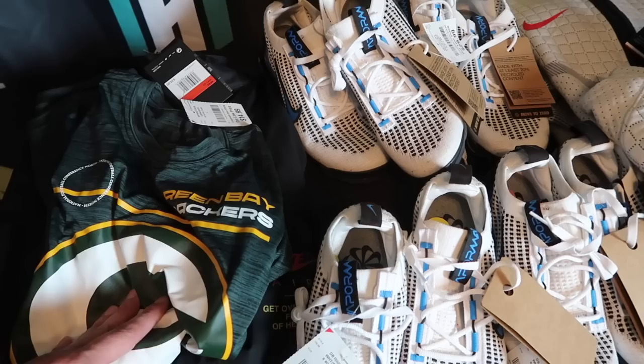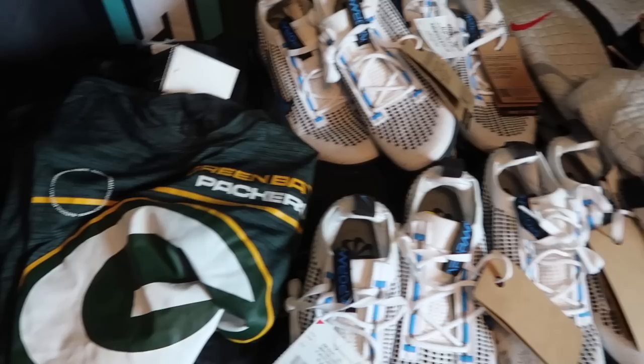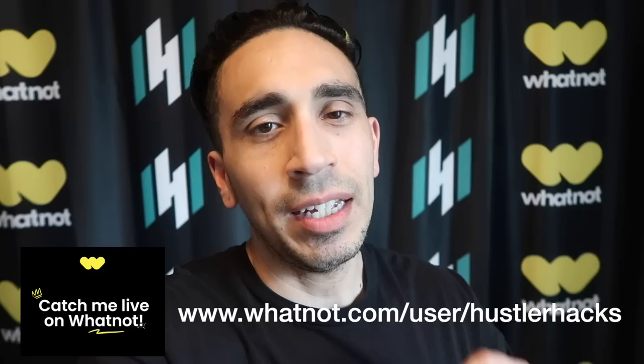So this was all from one store, and I didn't even go to any other stores — just a random little stop in. A couple of jackets, shoes, and the Packers tee. Let me know if you found anything at Burlington. Like I said, there's HyperAdapts out there, people have been finding Kyries, LeBrons — a little mix. Maybe our store is a little slow to get different items, but at least Vapormax out there for kids. You can follow me on YouTube, Instagram at Hustler Hacks, and on Whatnot — if you're into snapbacks, fitteds, shoes. I start stuff at $1 and go live every week. Thank you to everybody that's followed and supported. I will see you on the next one — go on and get it.